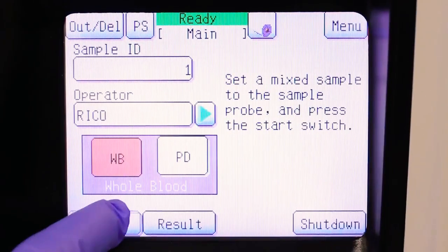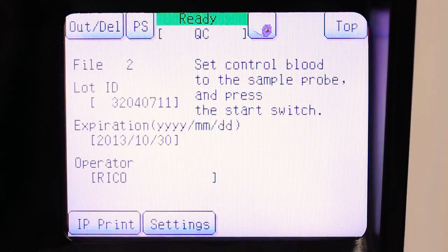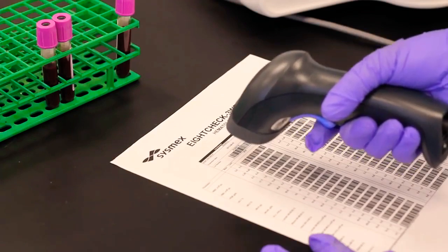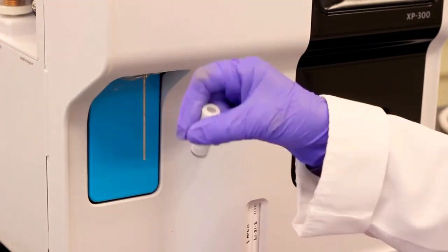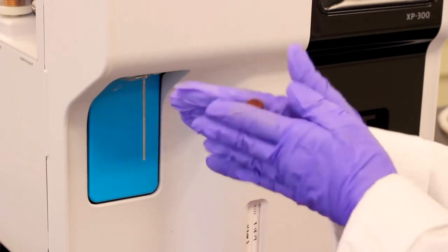The XP300 has six QC files, enough for two lots of controls. This makes it easy for you to perform crossover studies. QC material includes barcoded lot number, expiration date, and target and limit values for each parameter — no more manually typing in the data. And since QC material is good for 100 days, you'll have fewer lot number changes.